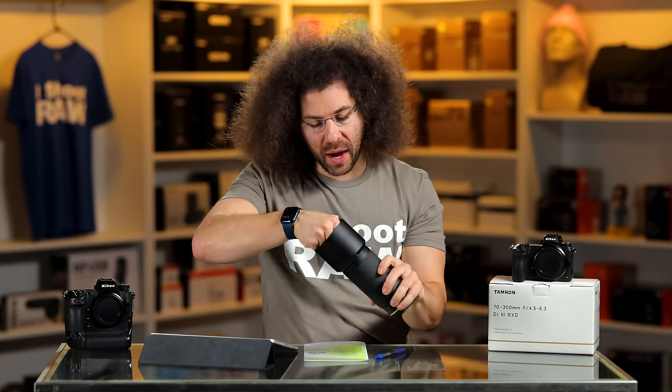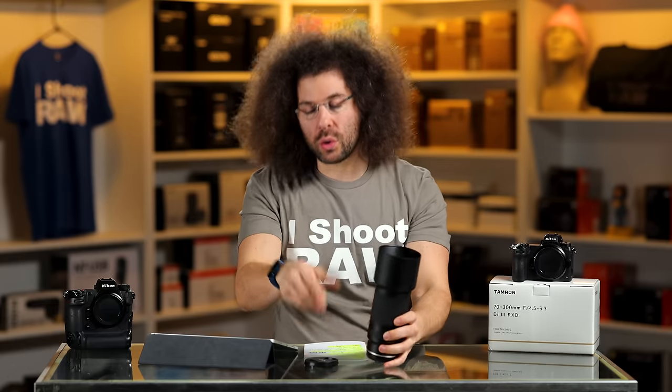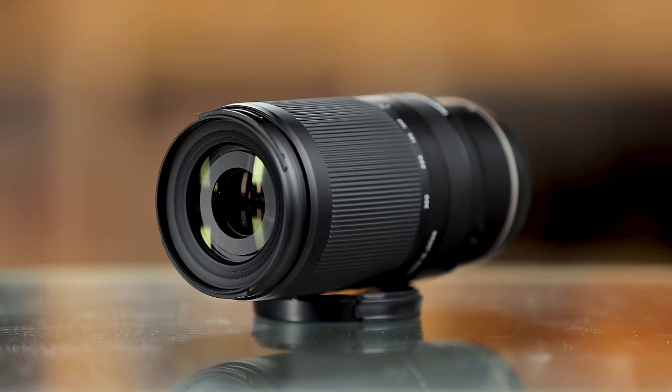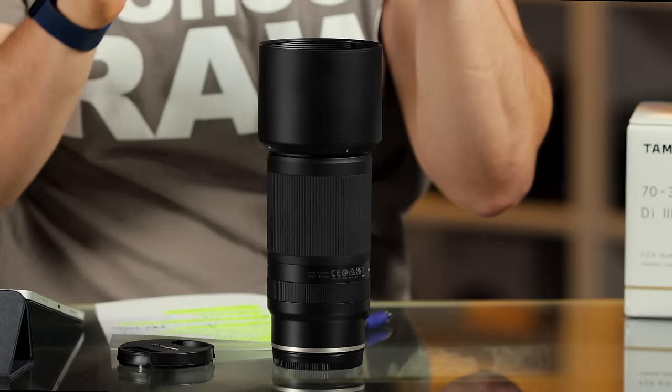In terms of filter thread, you have a 67mm filter thread — that means a 67mm lens cap. If you're new to the photo world, someone might try to sell you a UV filter for this lens and tell you it protects your lens. Don't get a UV filter unless you're shooting paintball, on the beach, or doing something like that. It might cut down on the quality of the image. My recommendation: just opt not to buy it unless you really think you're going to damage the front of your lens.